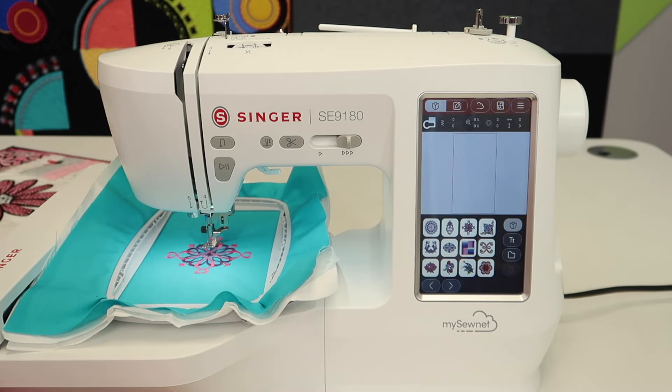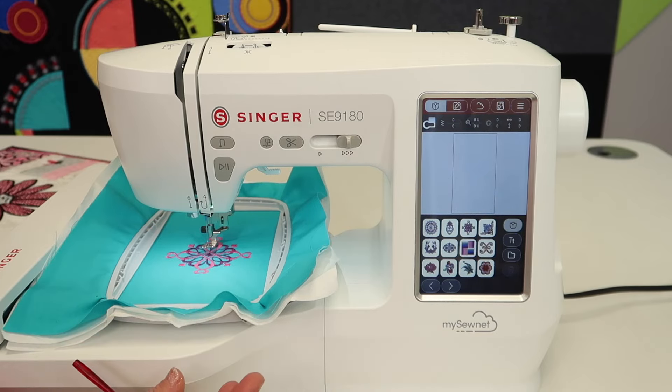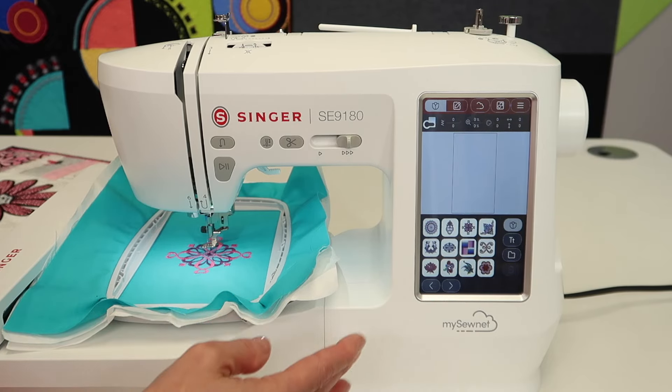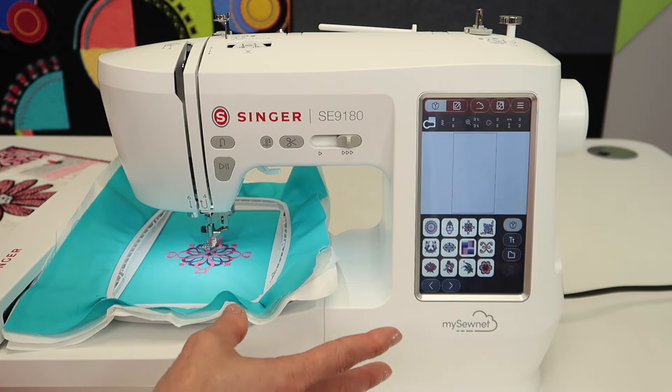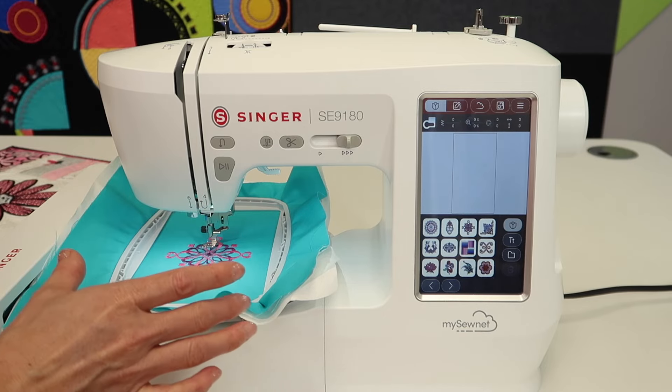Maybe we are skipping one whole color section altogether and only embroidering color number two. I actually do that quite a bit — I'll look at a design and think, I just want to stitch the outline. Outlines are normally one of the last colors stitched. You might be skipping colors one through three and getting right to color four, the outline, the last color, and using it as just a quick little stitched-out area.